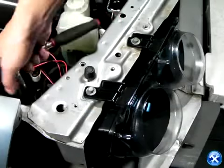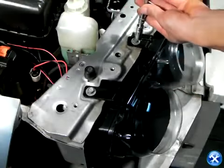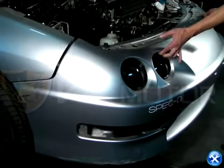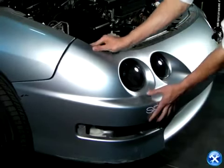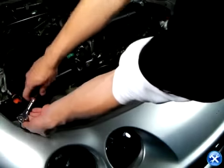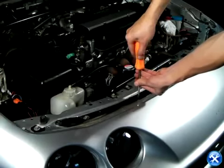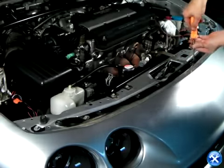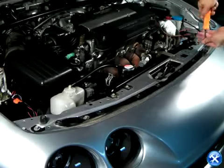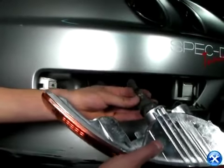At this point, please replace all the screws removed from earlier. Put back in the front bumper and replace all the screws and clips.